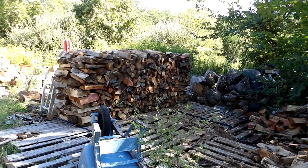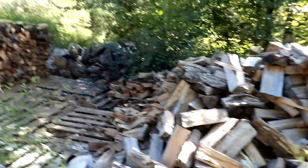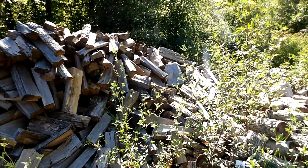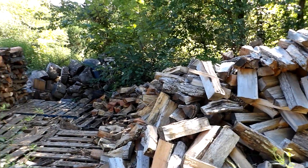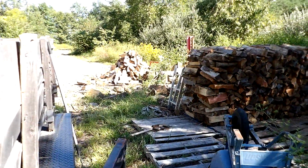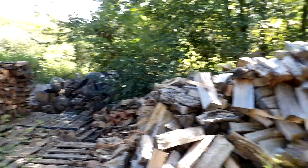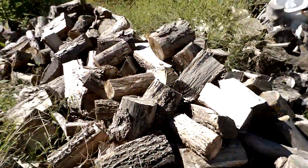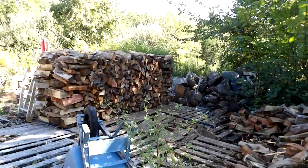This is what I accomplished today — started stacking up all of this dry wood. I'm going to move all of this to the front, and that wood over there is going to come to the back over here with all of this that's not split yet.